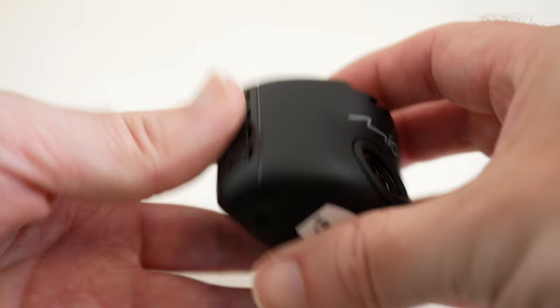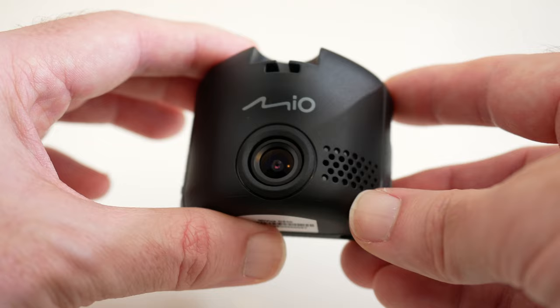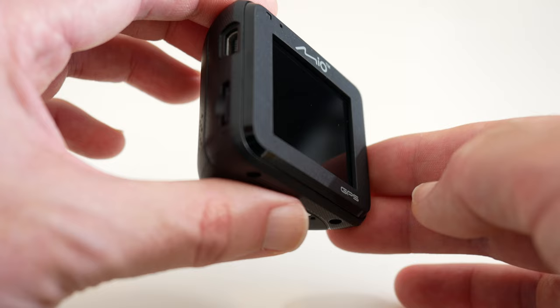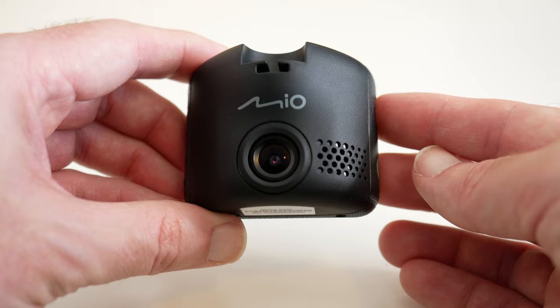Some insurance companies actually offer you a discount on your premium if you have one of these dashcams installed. And on top of that, it gives you peace of mind that if something does happen and you're in the right, you can prove it. This is the Mio MyView C330 — I'll leave a link to where you can pick one up in the video description. I think it's a great little device and I can highly recommend it. Thanks very much for watching — if you enjoyed this video please hit the like button, subscribe, and I'll see you in another one very soon.